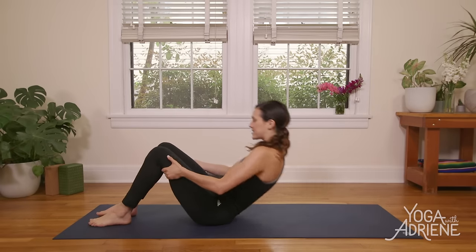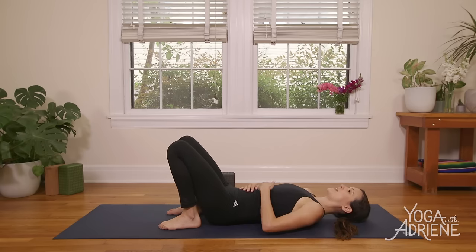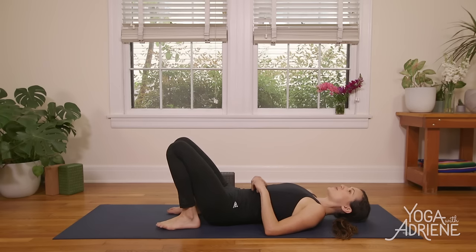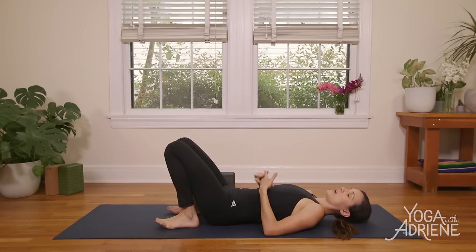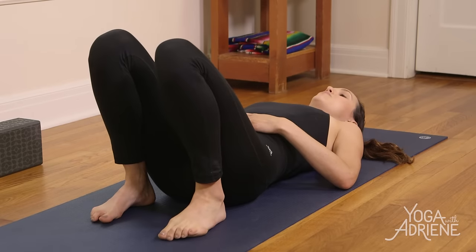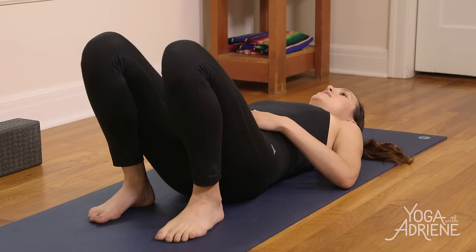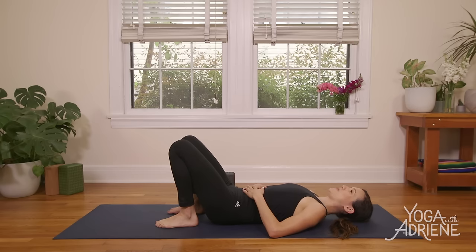Let's start flat on our backs. Go ahead and walk the heels up towards your hips and bring the hands to the belly. I'm going to guide us through our core strength ritual today, but I invite you to really take charge of your breath so that we're moving with the breath and the breath is fueling our movements — bringing our yoga mindset and mindfulness to our workout. Go ahead and lengthen the lower back here; you might even lift the tailbone up to find a nice connection with the lower back to the mat. Tuck the chin slightly and lengthen through the back of the neck.